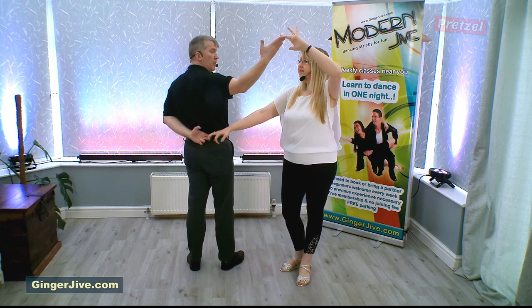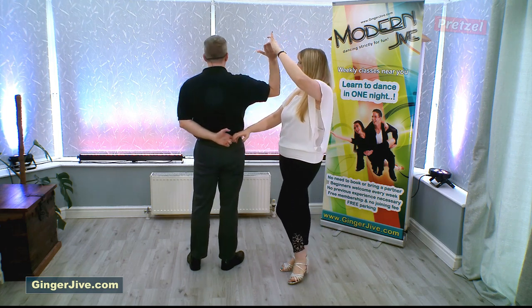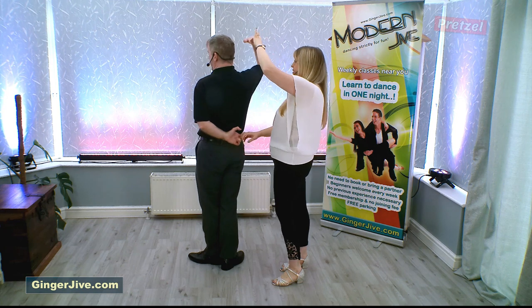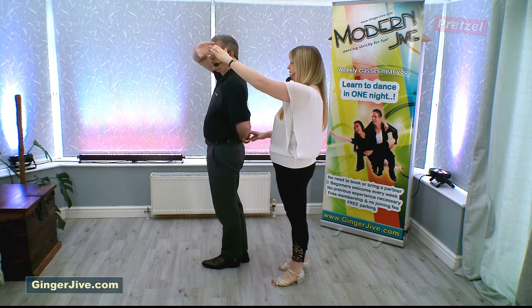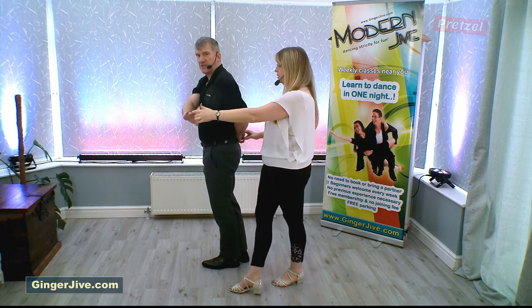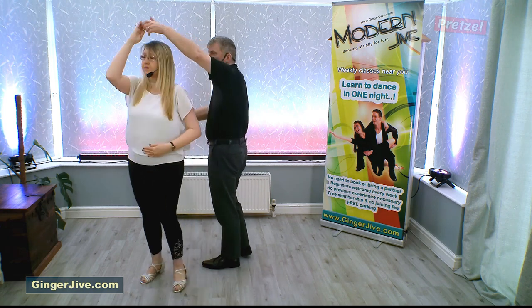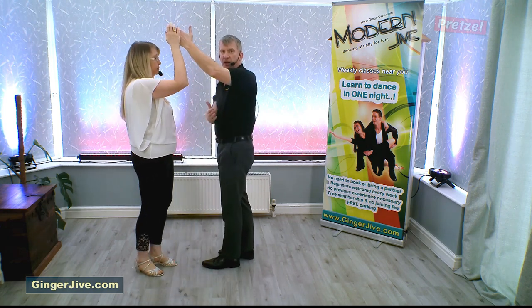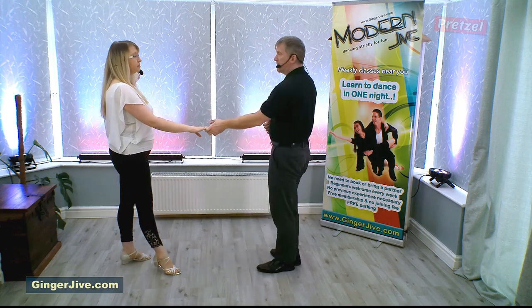Now what we're going to do is drop our right elbow slightly as we turn our backs to our partners, taking your right hand over the top of your head — your partner is directly behind you. You're going to lower your right hand in front of yourself, bringing your left hand through the middle and raising your left hand; letting go of the right, you can turn your partner underneath. Once we face each other we just lower the hand and step back at the end.